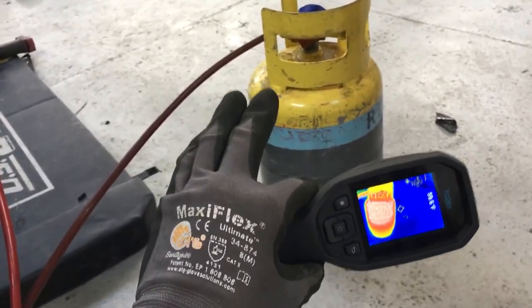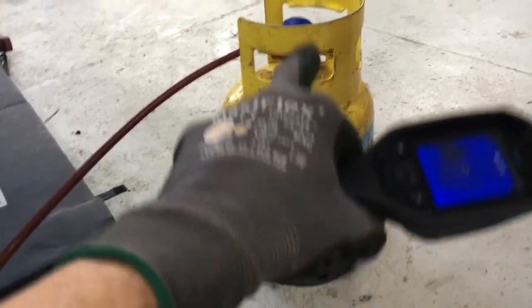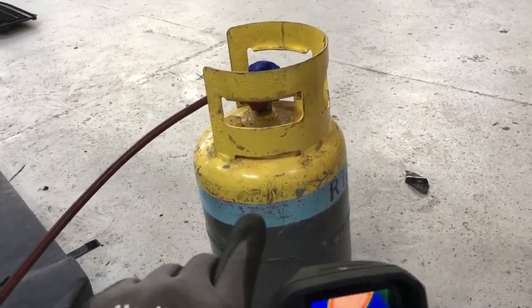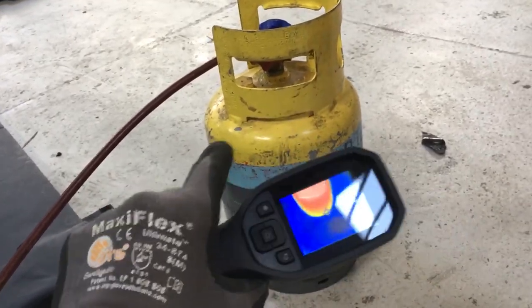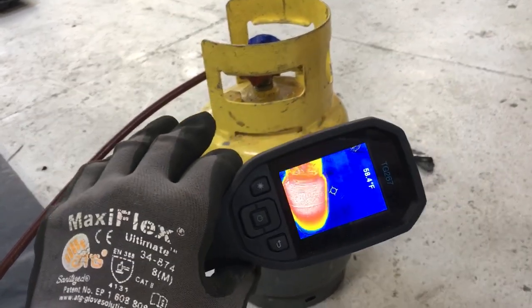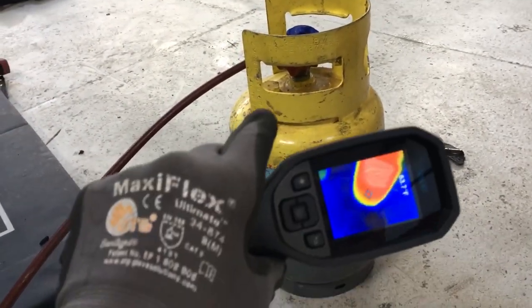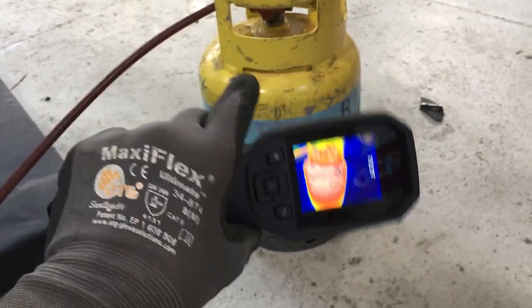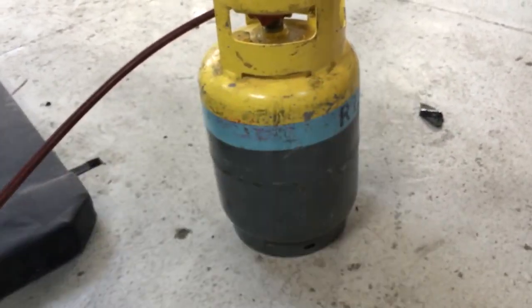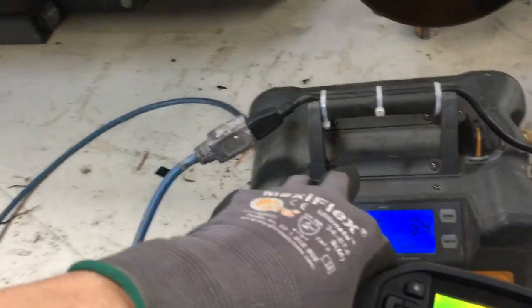Brian just released another excellent video on recovery tanks and overfilling them. Tonight I'll release that video for those of you who don't know who Brian is — I've linked to him before. He just released another video on overfilling recovery tanks, because a lot of you guys in the automotive field and small shops are dealing with this.